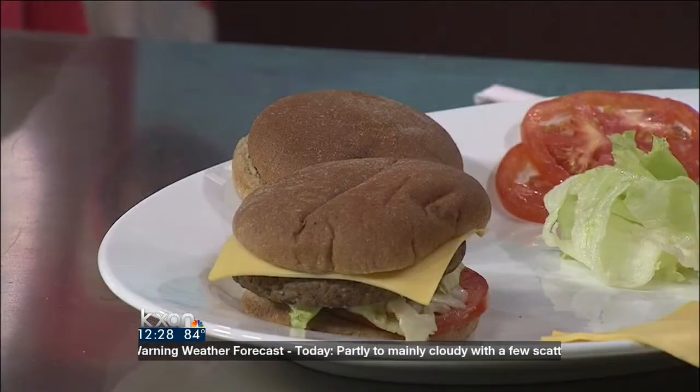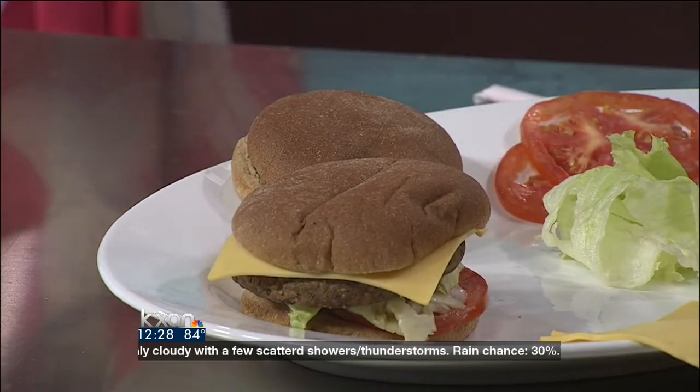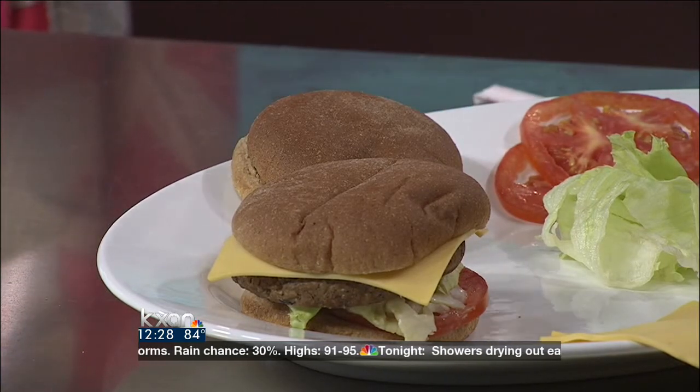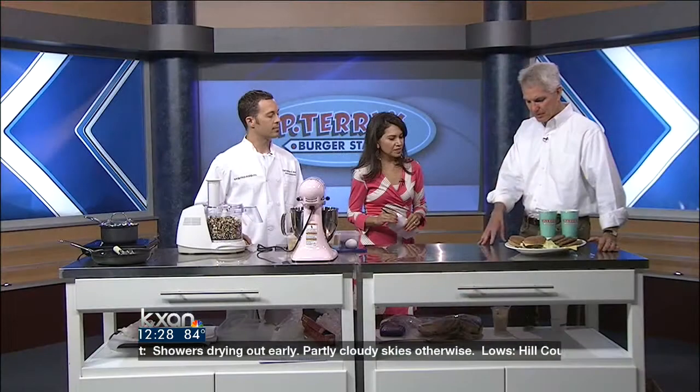This is the finished product over here. The veggie burger comes on a whole wheat bun and comes with a slice of cheese. We use locally grown tomatoes and some lettuce. And then of course we put some of the special sauce on it — but I can't tell you the secret sauce, I can't tell you about that.